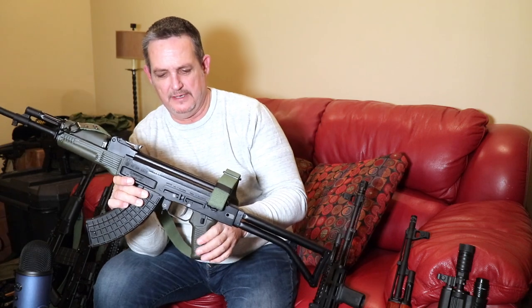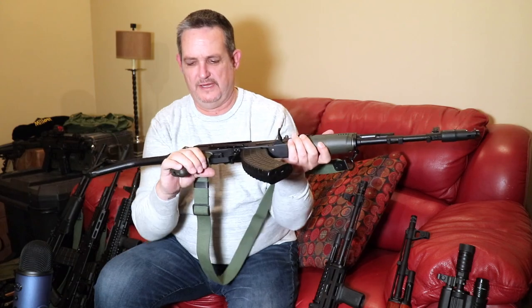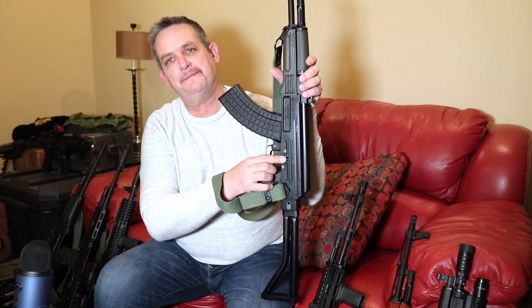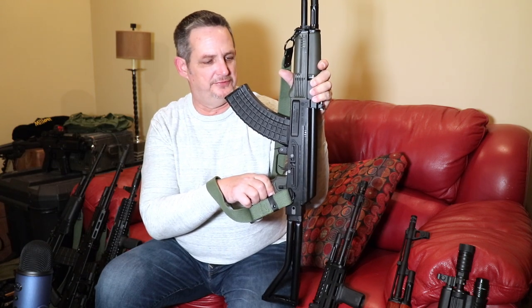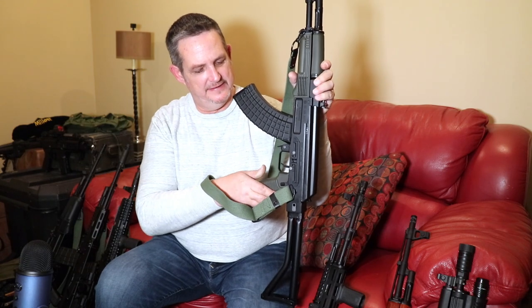We haven't even shot this gun — just haven't had time. We've had it for quite a while. The scope rail is standard — anything will work on it. Like I said, the RS Regula, the Arsenal, Midwest Industries — those are probably the top three I can think of off the top of my head that work great.